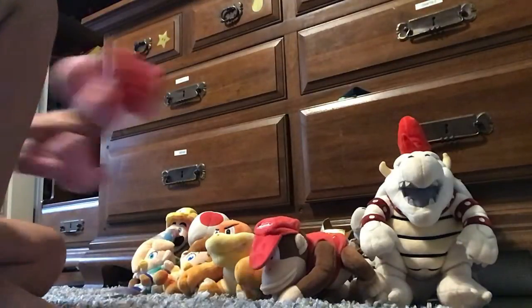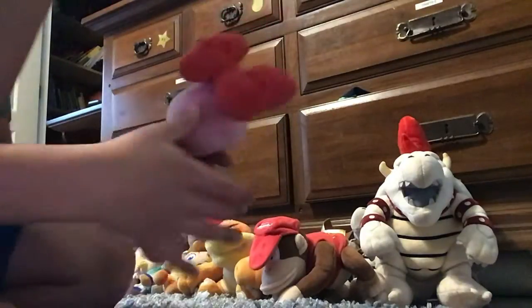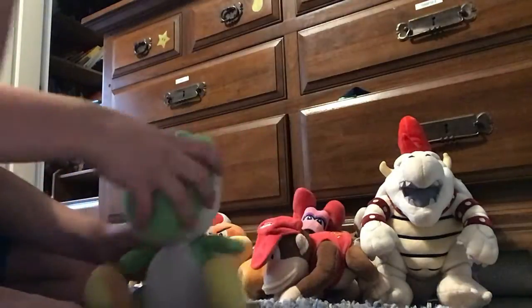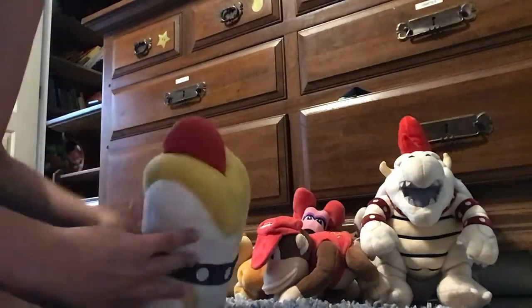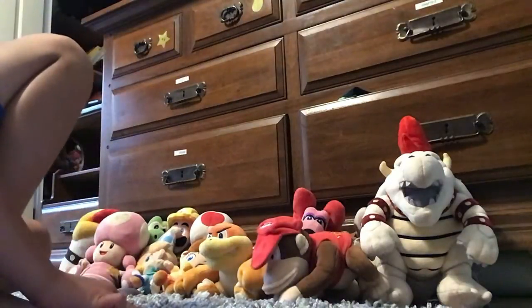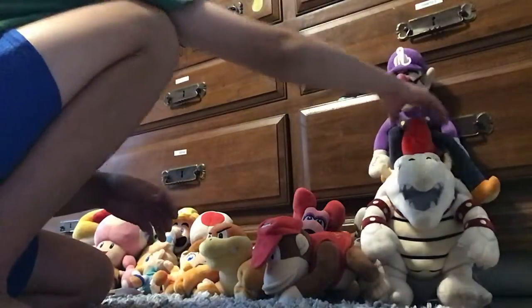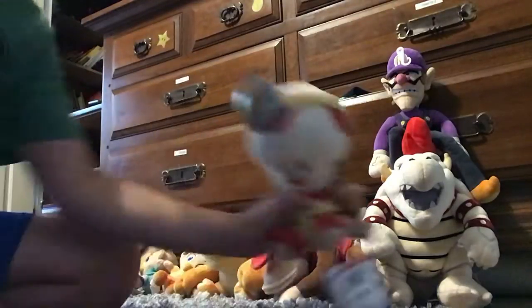Then there's Bird Head. And then there's Yoshi, Poochy, and Toadette — this is Carson's Toadette — Waluigi. Then we have Captain Toadette and Spiny.